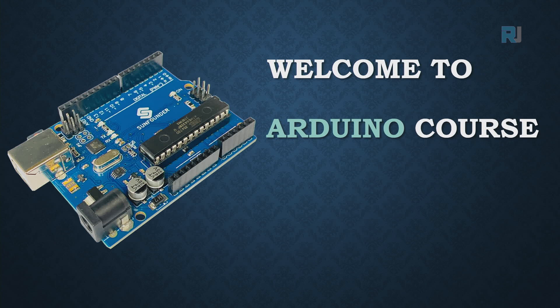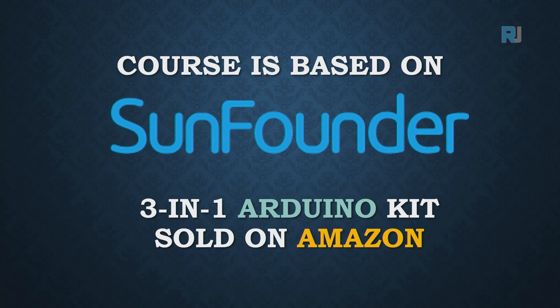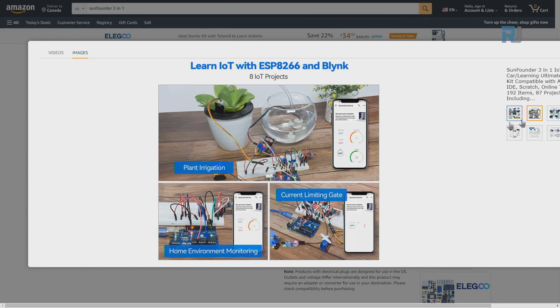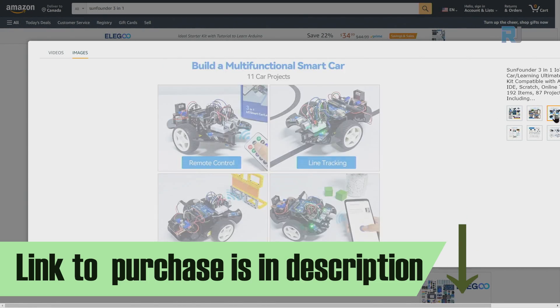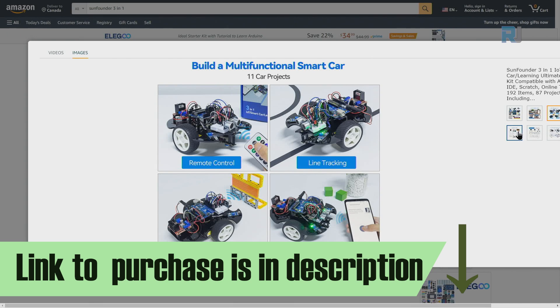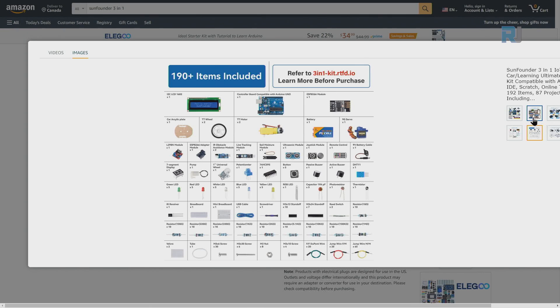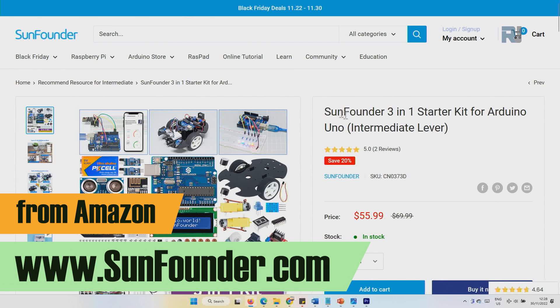Welcome to the Arduino course by Robojax. This course is based on the SunFounder 3-in-1 Arduino kit sold on Amazon. Everything you learn in this course is included in this kit, which comes with tons of components and projects, all with instructions and video for smart car and other projects for school or home automation. You can purchase it from SunFounder.com.